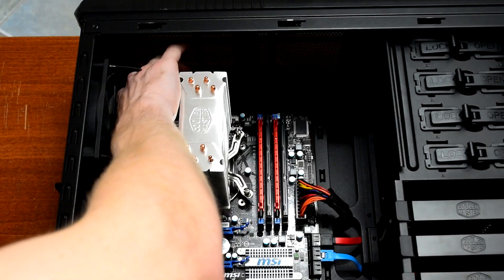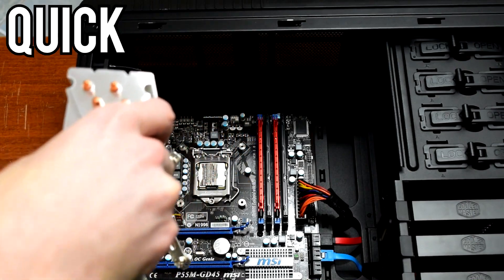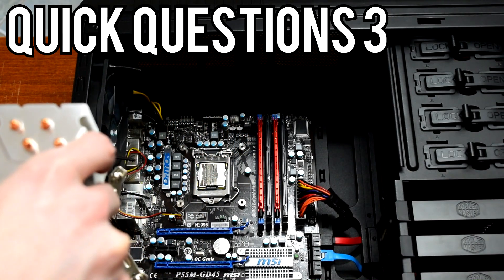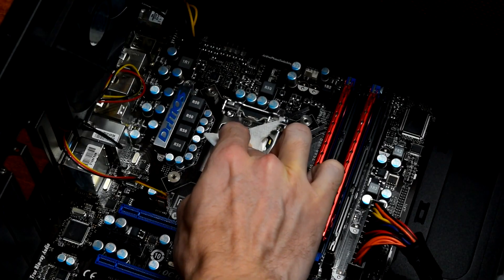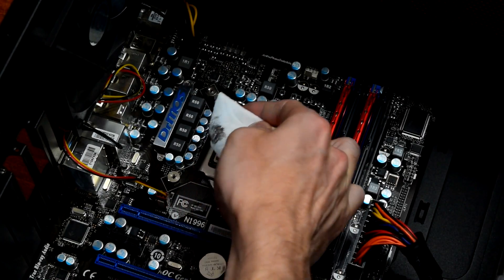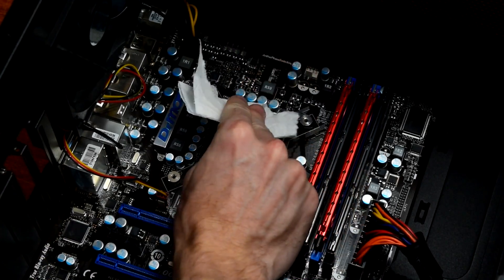Does thermal paste wear out and does it need a break-in period? Howdy guys, Panchado here and welcome to the third episode of Quick Questions. Today we'll be revisiting the first two videos in which I replaced my old thermal paste with a different brand, because I didn't know Arctic Silver was still actually making Arctic Silver 5 thermal paste, now almost a decade later.